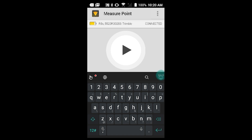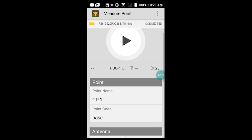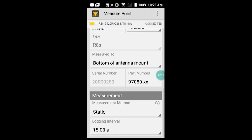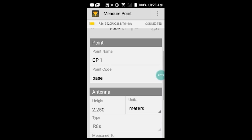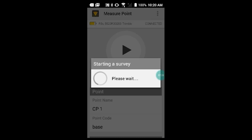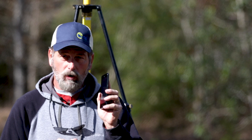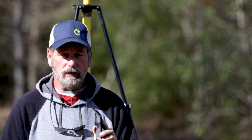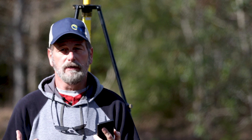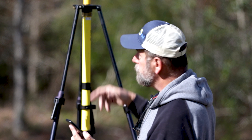I can set a timer on this — static logging at 15 seconds interval — and set a timer if I want to. The problem with setting the timer is that once I walk away from Bluetooth range, the phone won't shut it off. So if I wanted to do two hours and 15 minutes, I'd have to leave this phone by the receiver.